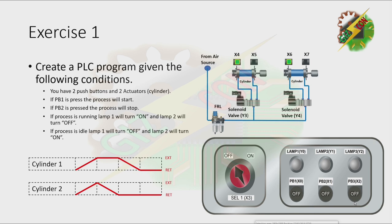Exercise 1. Create a PLC program given the following conditions. You have two push buttons and two actuators. If PB1 is pressed, the process will start. If PB2 is pressed, the process will stop. If the process is running, Lamp1 will turn on and Lamp2 will turn off. If the process is idle, Lamp1 will turn off and Lamp2 will turn on.